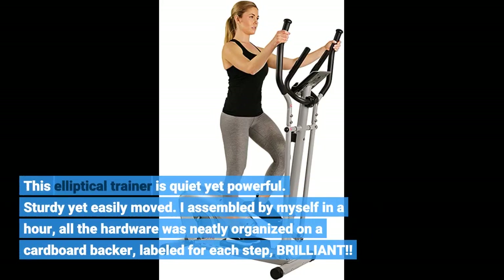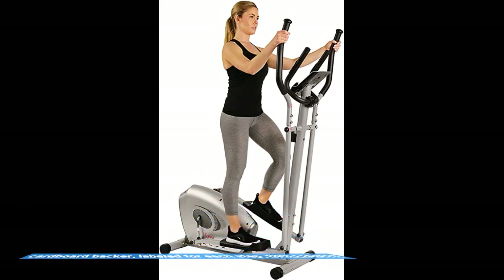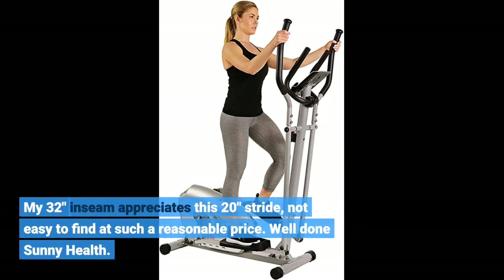This elliptical trainer is quiet yet powerful, sturdy yet easily moved. I assembled it by myself in an hour — all the hardware was neatly organized on a cardboard backer, labeled for each step. Brilliant. My 32-inch inseam appreciates this 20-inch stride, not easy to find at such a reasonable price.